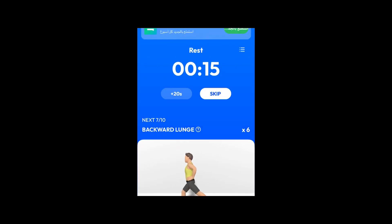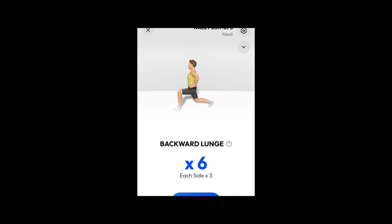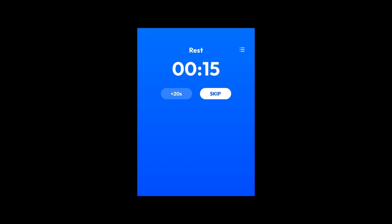Take a rest. Next. 6 backward lunges. 3 each side. 1. Do the exercise. 6 backward lunges. Take a rest.